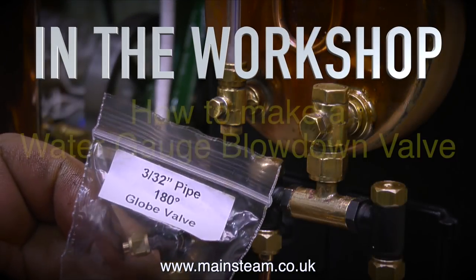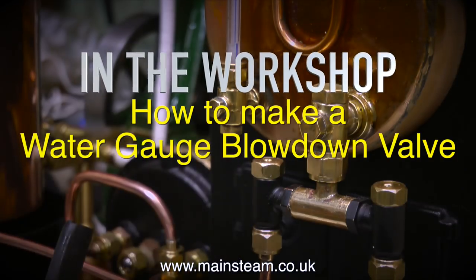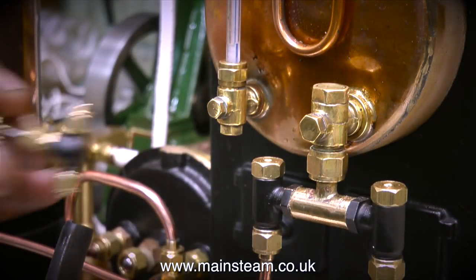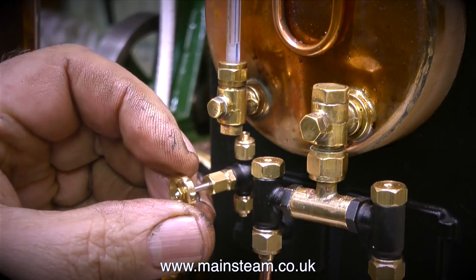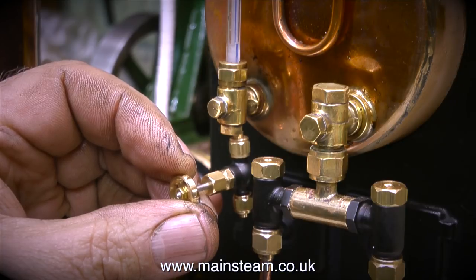Welcome to In The Workshop. This is called How To Make A Water Gauge Blowdown Valve. This is the Stuart 504 steam plant that I've been working on. When I initially put the plant together, I fitted a standard Stuart Models draincock to the bottom of the water gauge.